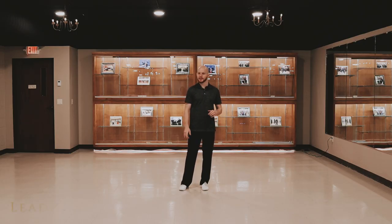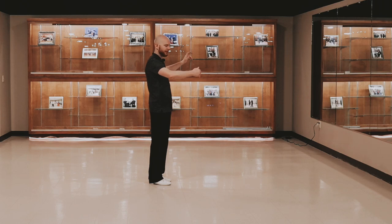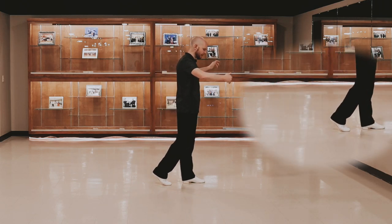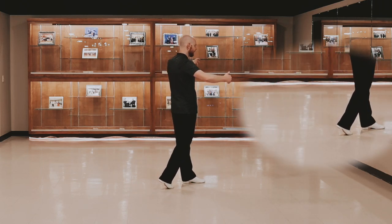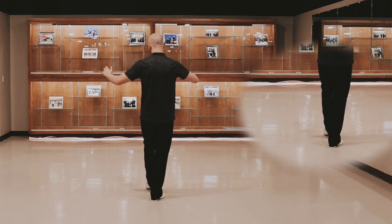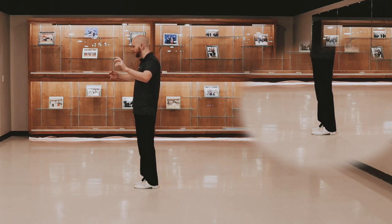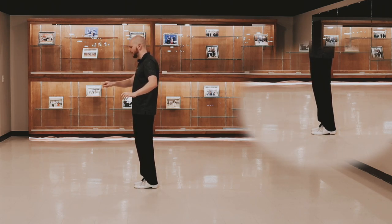Alright, to start off, let's just look at the steps and the footwork for the leaders. We're going to start out from our closed position here. And from here, we're going to step forward on our left. Forward, back and pivot to our left on our right. And together, step back on our right. Pivot towards our left once again on our left foot. And together. And then we're going to step forward on our left.